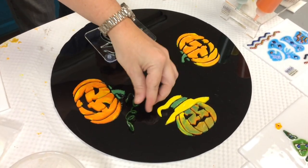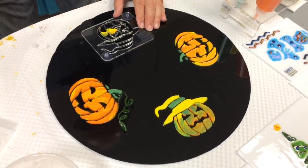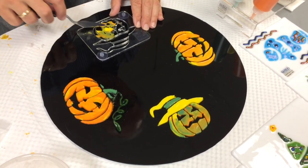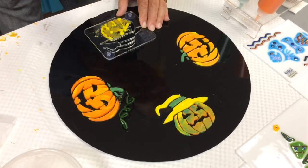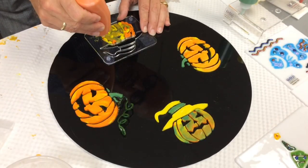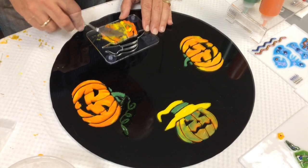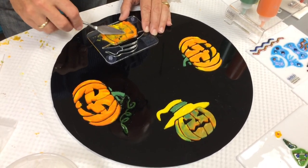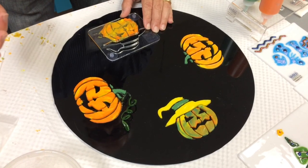I'm going to grab this stuff that I've already scraped off and put it right back in there, because the witch's face has to be a little bit green and a little bit orange. We're going to add some more to it. All I'm doing is making sure it is level to the top edge of the stencil, because we're mixing it 50% goo and 50% powder.